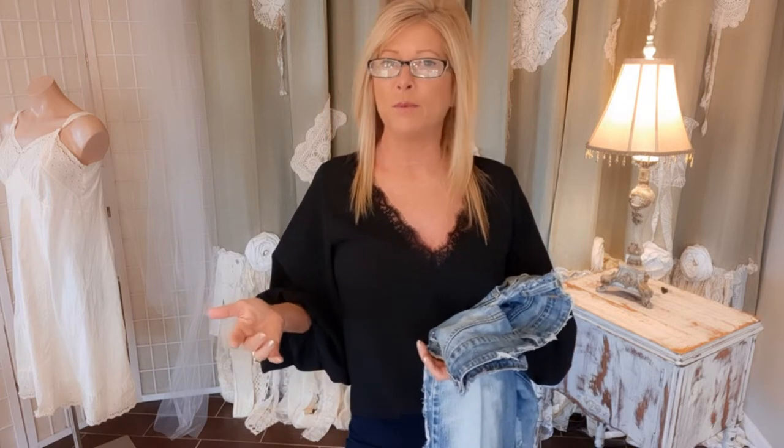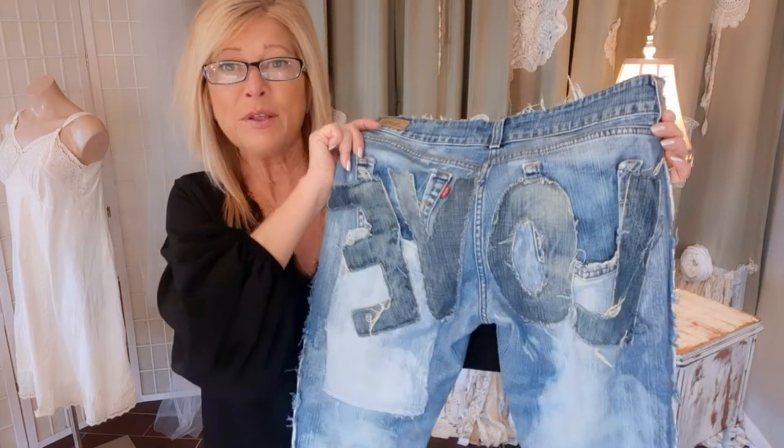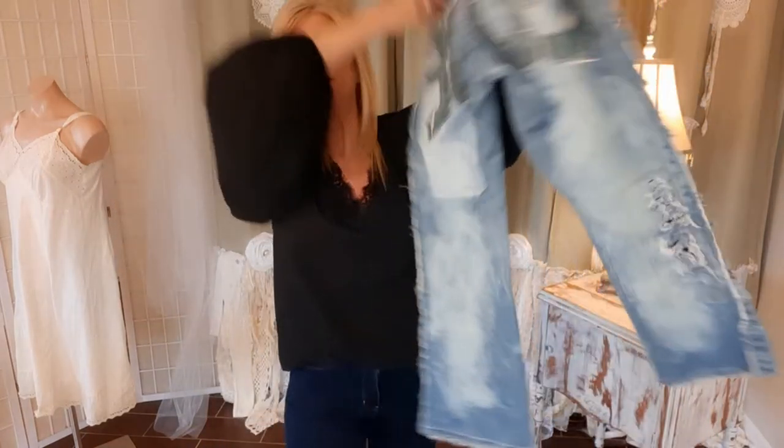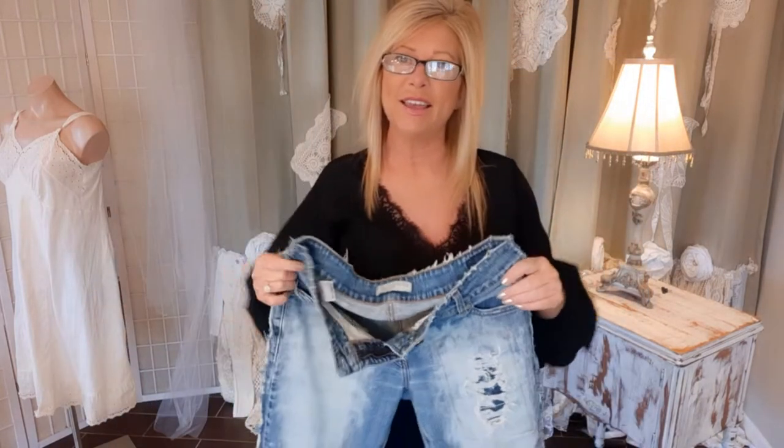Hi there, I'm Tracy, welcome to my channel. I love to upcycle clothes from thrift stores and flea markets and make fun edgy pieces and accessories. Today I'm going to be working on a plain pair of Levi's — I'm going to distress them and patch them. The finished product has the word 'love' on the back, denim bleaching, distressing, and patches. Stick around and if you find value in these tutorials be sure to subscribe.